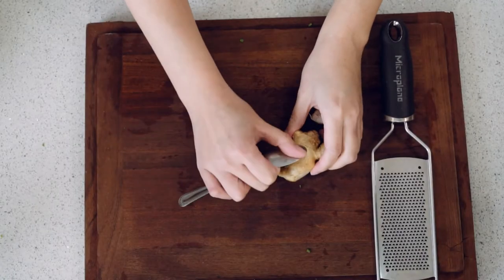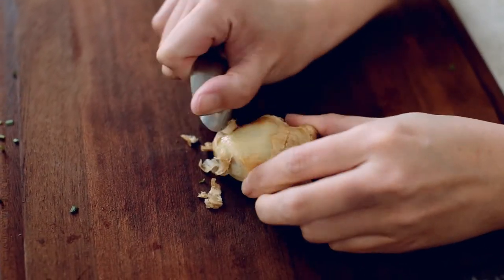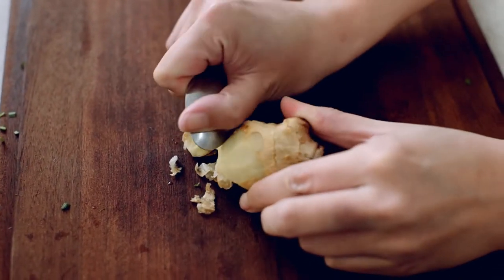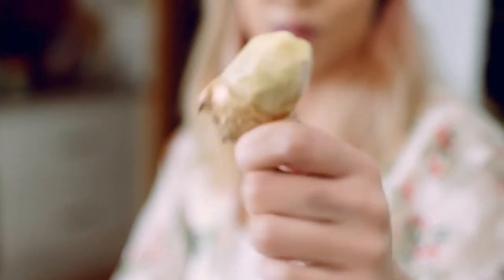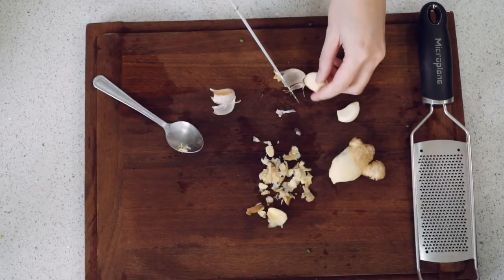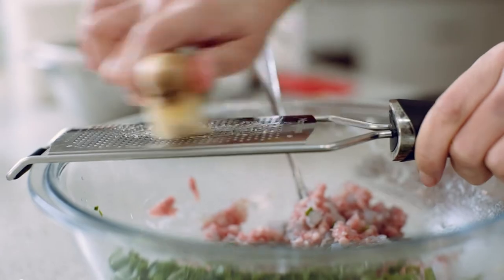A quick tip with the ginger if you haven't seen it before: peel it with a tablespoon — there you go, really nicely peeled and super fast. Then we're gonna directly grate this into the bowl.